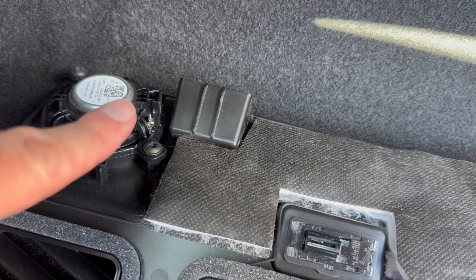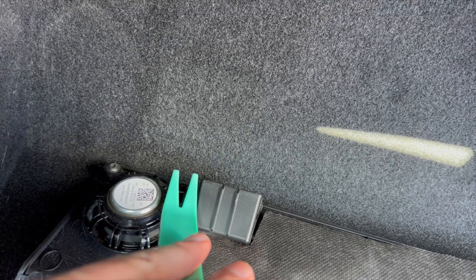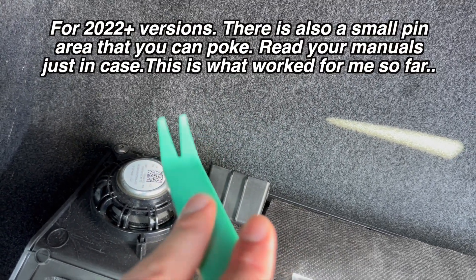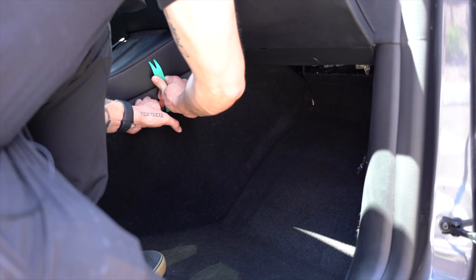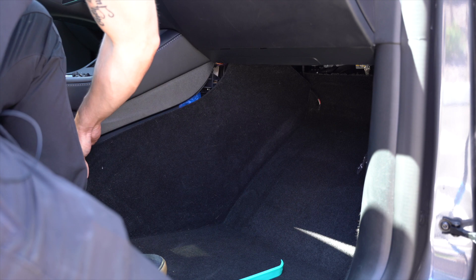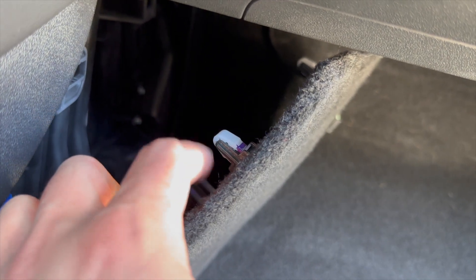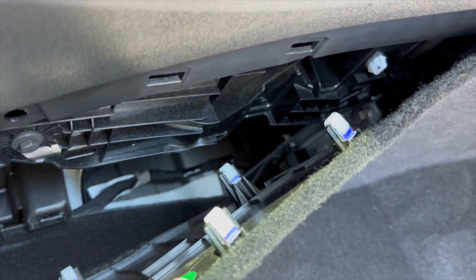For the speaker, what you're going to want to do is actually use this tool to pry it up, go as far as possible, and then it pops up. Don't try and force it out with anything else — this will help the most. It says start at the front and slowly pry towards the back. Now I just got to work my way down to the back. I got the panel off, being very careful. These are the clips that are there, so it's okay to pull them out.